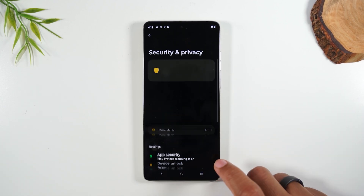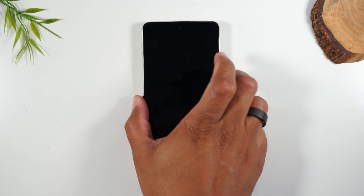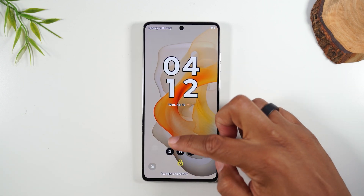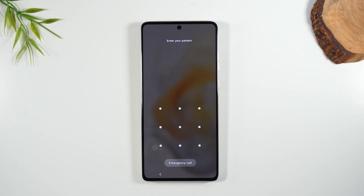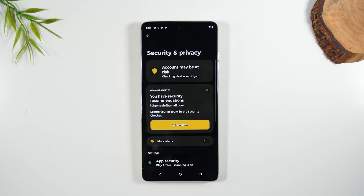And now, when you need to sign into the phone, this is what you're going to see. So this is the lock screen, but if I try to drag up the screen, it's now going to give me this, and it's saying enter the corresponding pattern to unlock the phone. We'll put that L in there, and now we're in the phone.